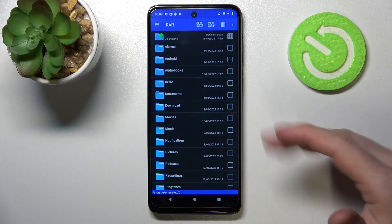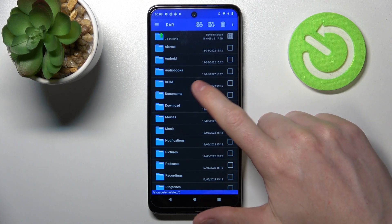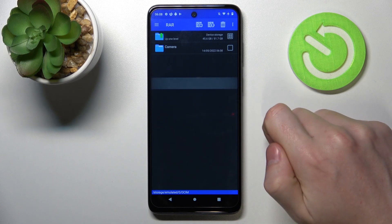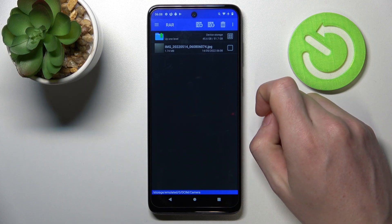In order to do that we'll need to download the app, and from there open it and locate the files that you want to pack. Mine are located in DCIM and then Camera. Here's one picture which I'm gonna pack.